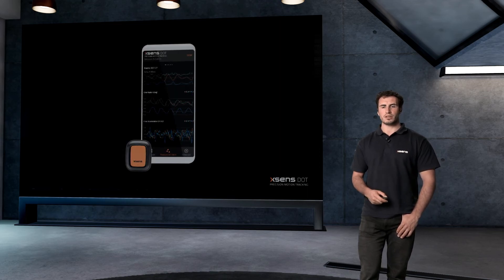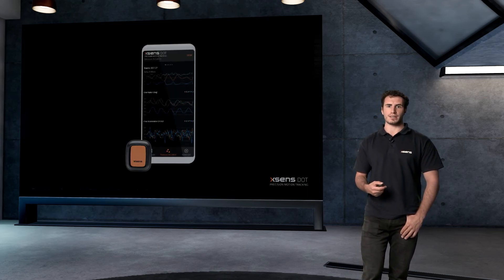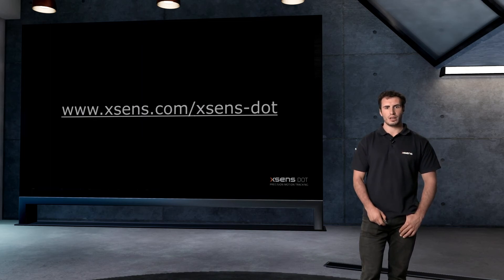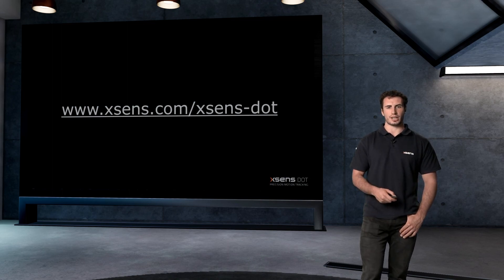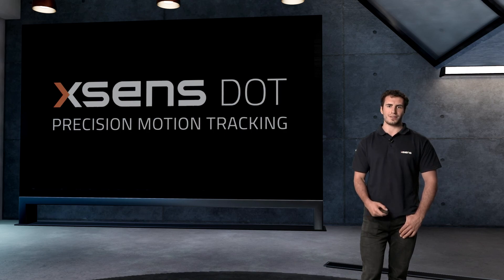To experience all these improvements, we also advise updating the firmware and app to the latest version. All the software packages and documentation for the new hardware release are updated. To access support, knowledge base, and online shop, check out xsense.com/xsense-DOT. Thank you for watching this video.